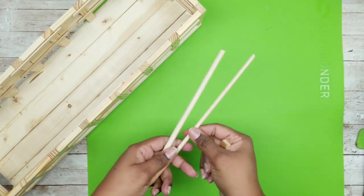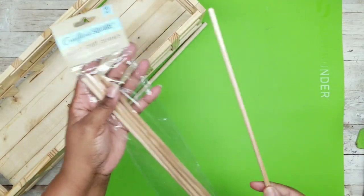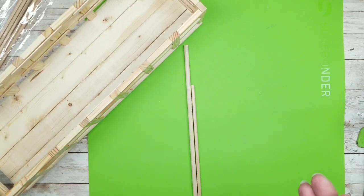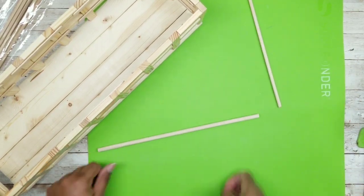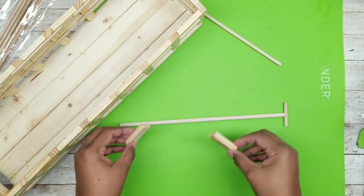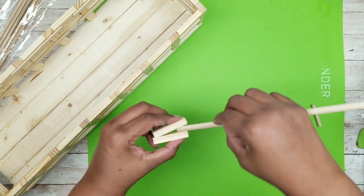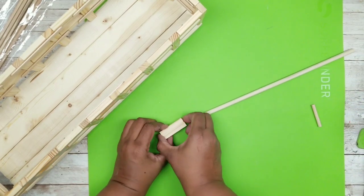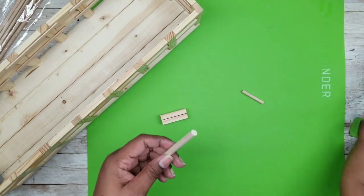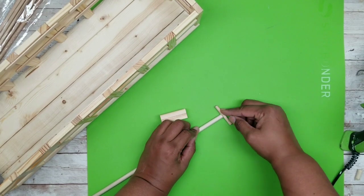Now we're going to work on the handle for our wagon, and I'm going to use some dowels from the Dollar Tree. These are thinner than the Walmart ones so I'll use the Dollar Tree dowel for the handle portion, and a slightly larger dowel from Walmart for the main handle. I cut a little piece of the smaller Dollar Tree dowel for the top handle. Then I'm going to use two additional jingle blocks at the bottom to sandwich the larger dowel in between to make sure it's held into place and also allow it to be functional.